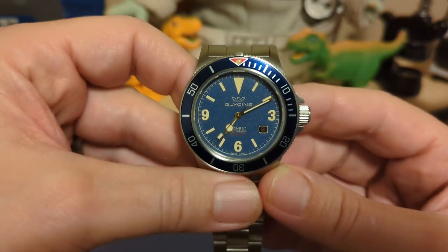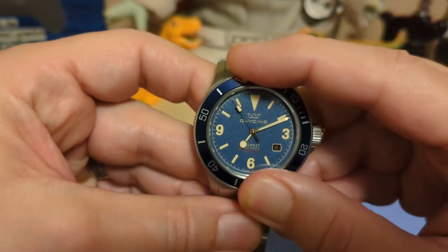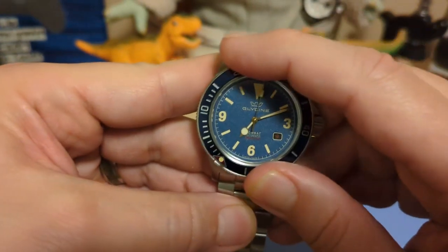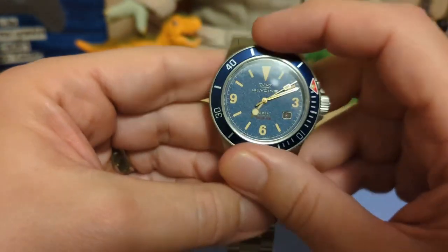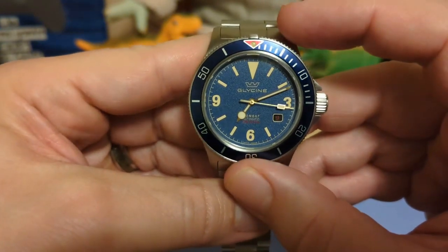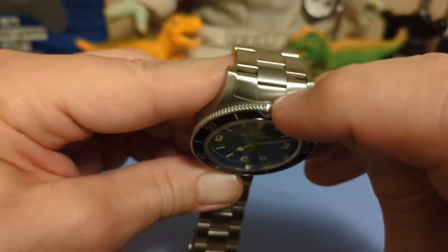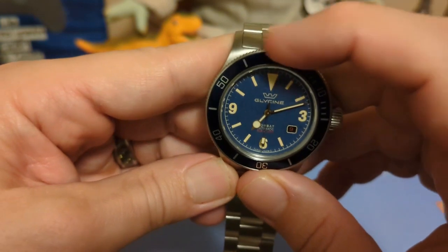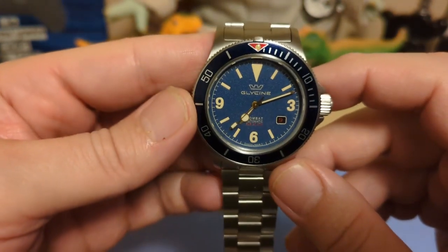The bezel is a 60-click unidirectional with an aluminum insert. The action is really nice — the clicks are really solid, not too much resistance but not too light either. You're never going to knock it out of place accidentally, and there's absolutely no back play at all. You don't really hear the clicks very loudly, so if you like a loud clicky noise, this is not the bezel for you. But it does have a little home notch or protrusion on top that gives you a bit more grip. I really like the bezel.